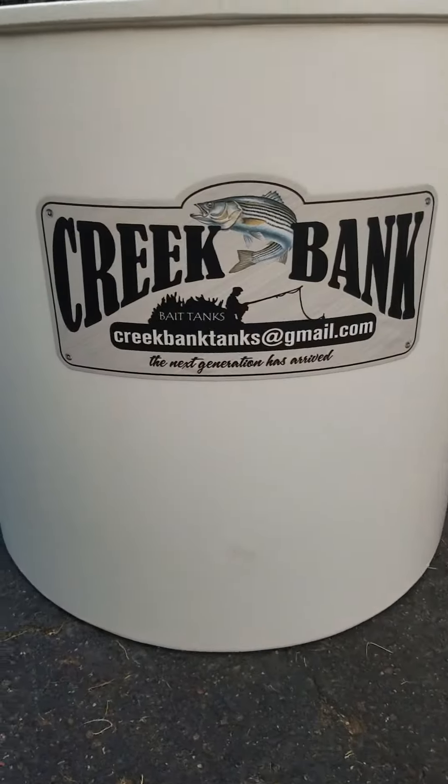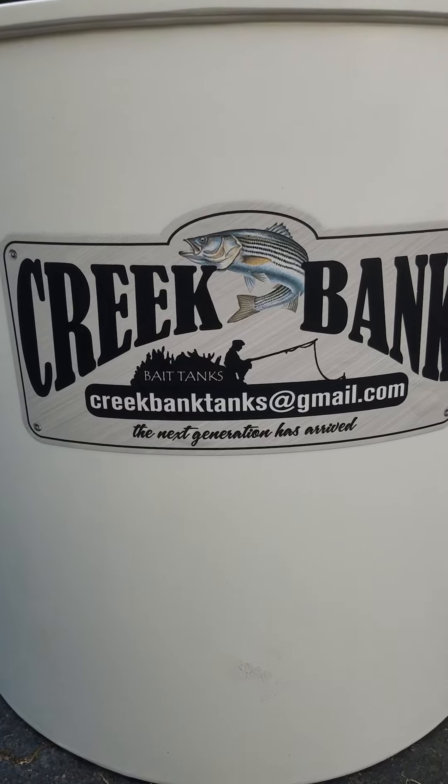Brad Holder, Creek Bank Bait Tanks out of Lexington, North Carolina.